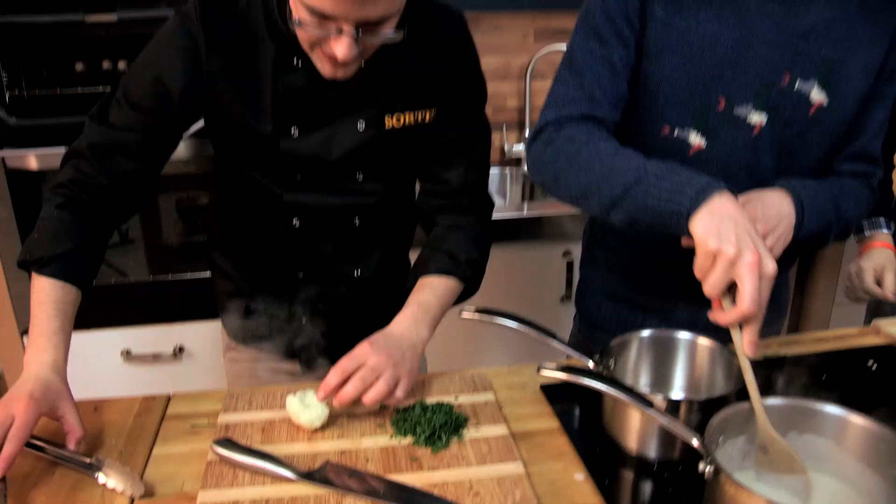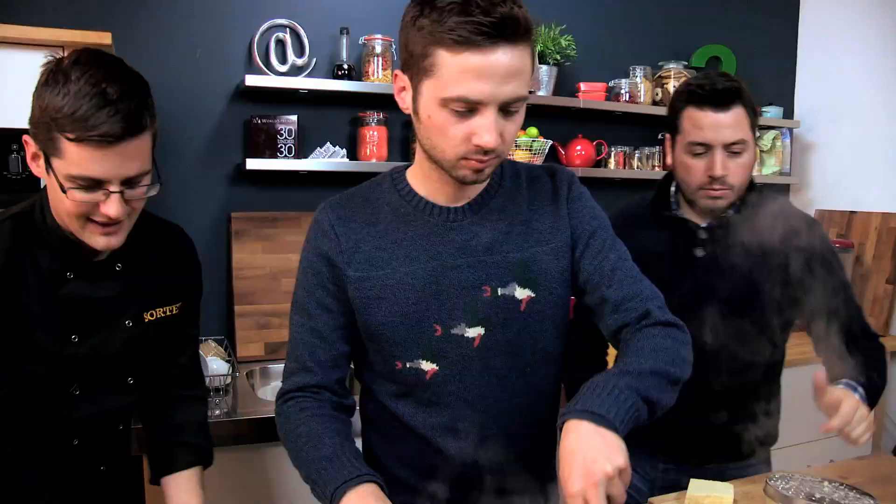Now the cauliflower — just check it. Grab a piece, cut into the stalk just to check that it's cooked. It should be soft. So Jamie, if you can drain that into the sink.